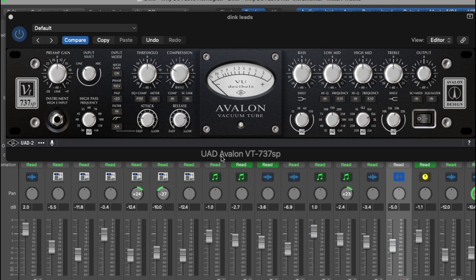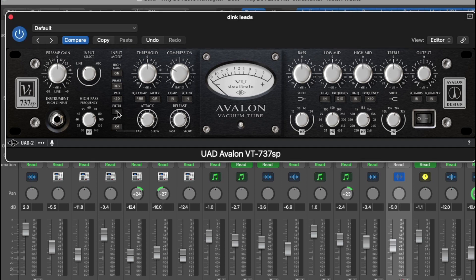Let's break down this Avalon VT-737. First you have your preamp section over here — your preamp gain, which can go from minus 20 to plus nine. Then you have your input select, which is your line in or your mic in. I like to put it on mic for vocals, which boosts the vocal up. Then you have your high pass frequency, which you engage with this button in and out. Also you have a minus 20 pad, a phase switch where you can reverse phase, and your high gain off and on.